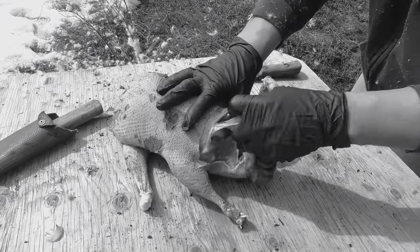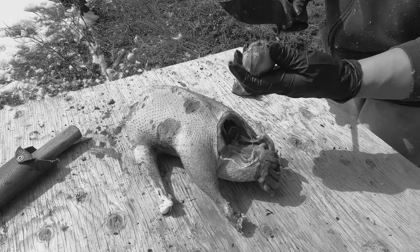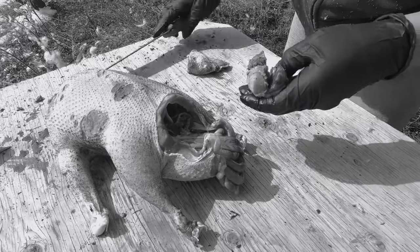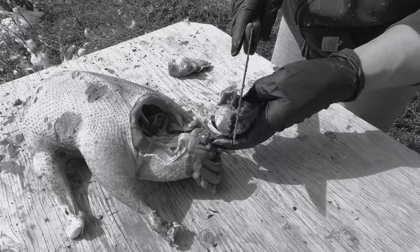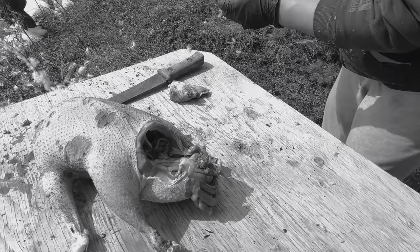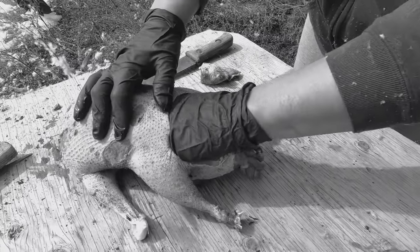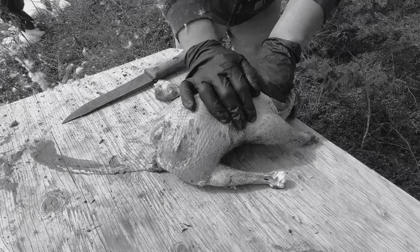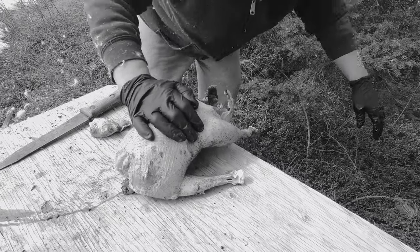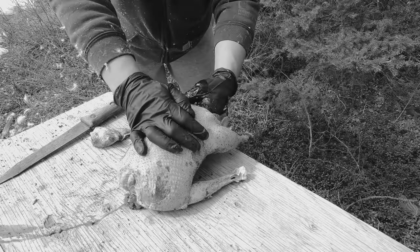Here's the gizzard. There'll be rocks and stuff in there — you want to cut it in half. There's gravel in there. The goose eats gravel so it can grind the meat. There's the gizzard — the old people used to eat that too. Then you take out the guts, just like that, and throw it out for the animals — the coyotes. You can leave the heart in there.